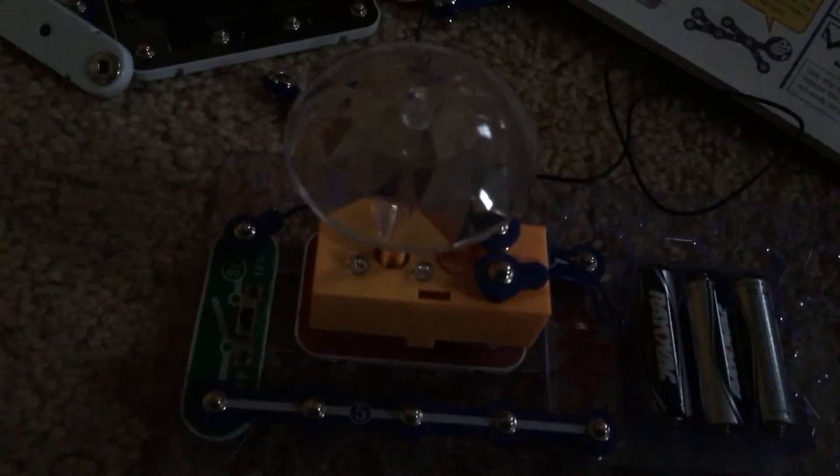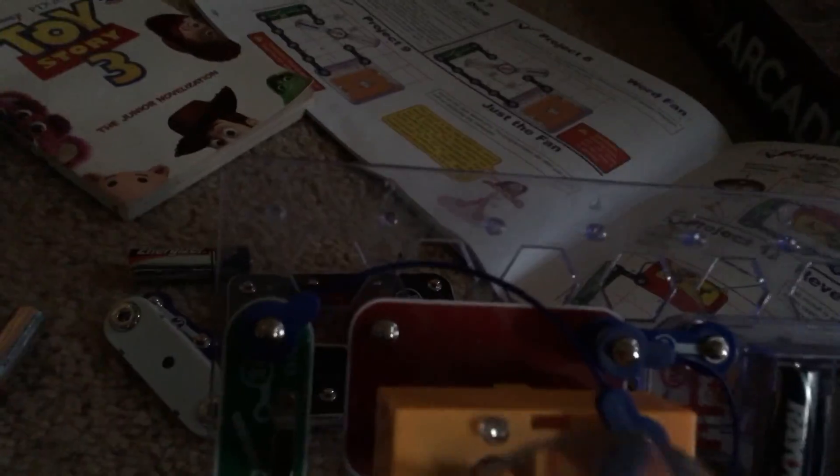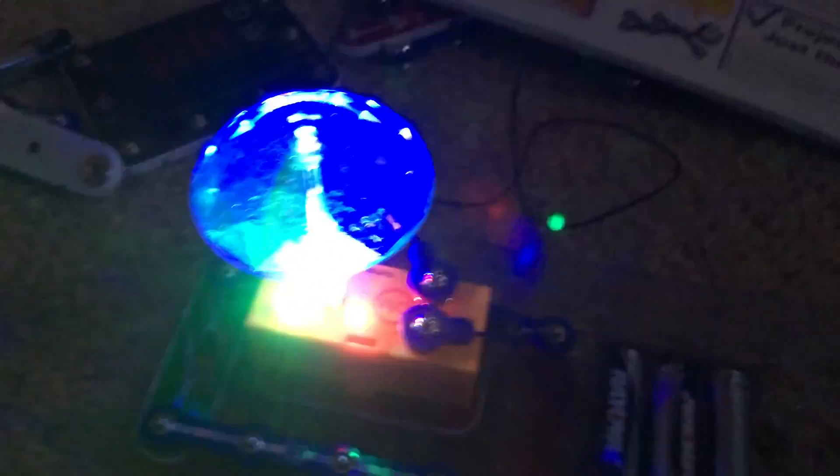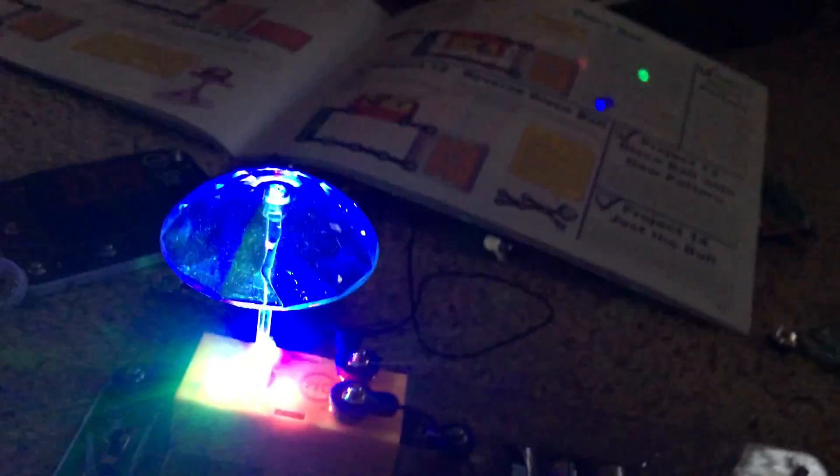For project 11, it may be hard to see but I disconnected the two snap wires between the slide switch and the disco motor and connected the jumper wire. Now I am going to turn it on and let's see what happens. You will see that the LEDs on the disco motor light up but the motor itself does not spin.